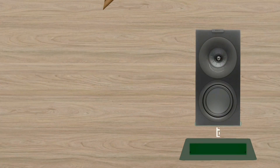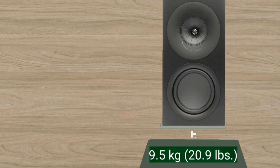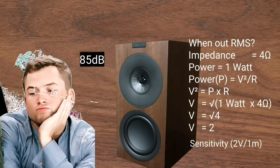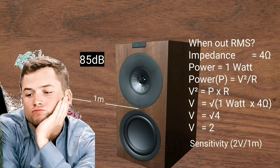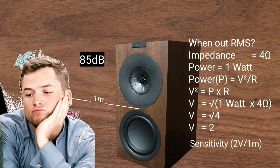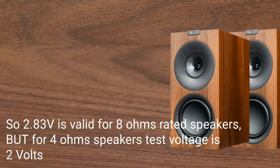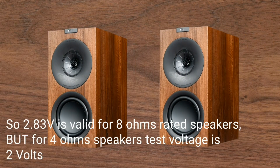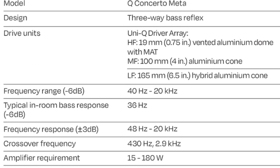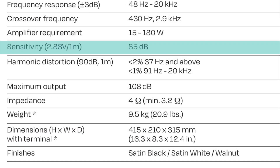This KEF Q Concerto Meta weighs 9.5 kg or 20.9 pounds. SPL sensitivity is the sound level measured when you are exactly one meter in front of a 4-ohm speaker with an input of 2.83 V RMS, or one watt. 85 dB per meter per watt is the standard value for a speaker of that size.